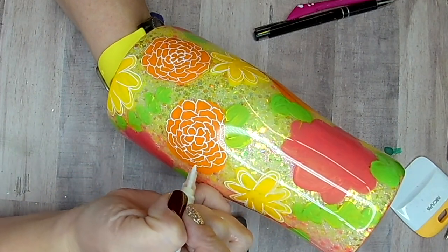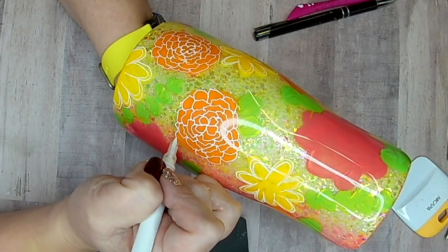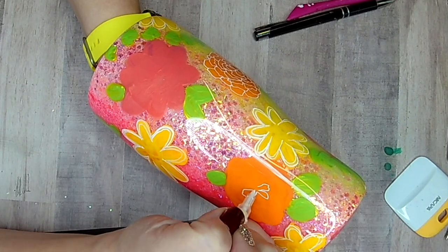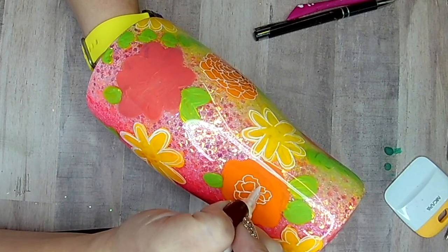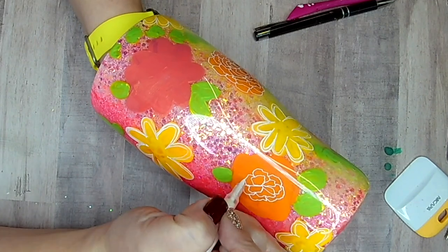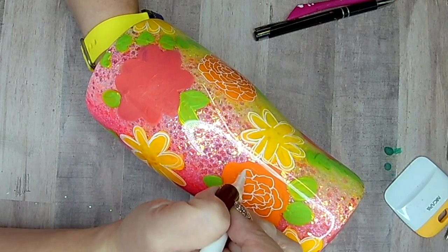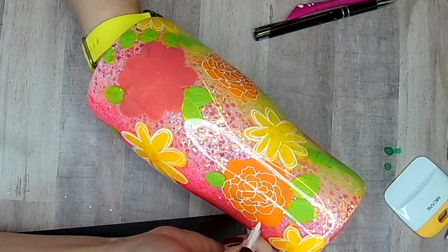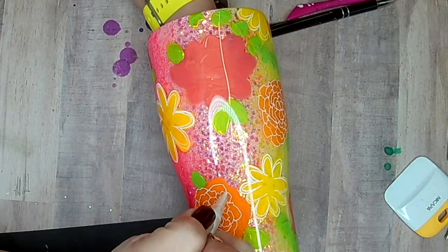I'm trying not to draw my petals over the leaves — leaving a little bit of space there. I'll go in and do my leaves last. You can see this coming together. It's kind of a trust-the-process thing. There doesn't go a day where I pick up this tumbler — because of course I kept this one for myself — and just stare at it, because I think it's so pretty. I know I made it, so I'm a little biased. But I love it and I hope you guys enjoy this too.